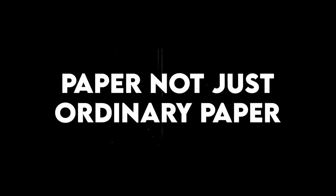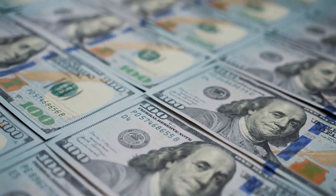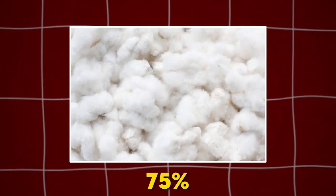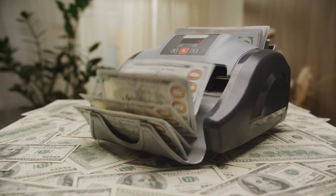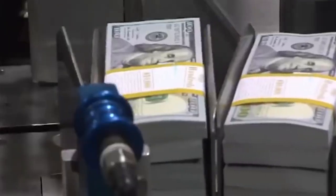Not just ordinary paper. Even though we call it paper money, US bills aren't made from the same paper as books or newspapers. They don't come from wood pulp. Instead, they're made from a special mix of 75% cotton and 25% linen. That's why they feel a little rough and are hard to tear — that strong cloth-like texture helps them last a long time.